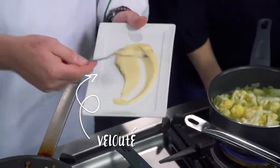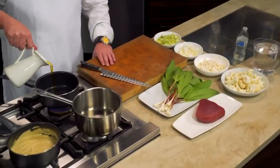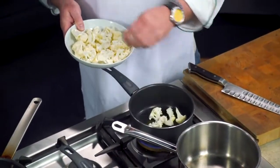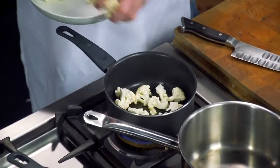First thing we're going to do is work on our puree and velouté. Velouté just means velvet in French, so it's kind of like halfway between a puree and a sauce. Cauliflower is really great when it gets a little bit of color on it too — roasting it gets a nutty flavor.